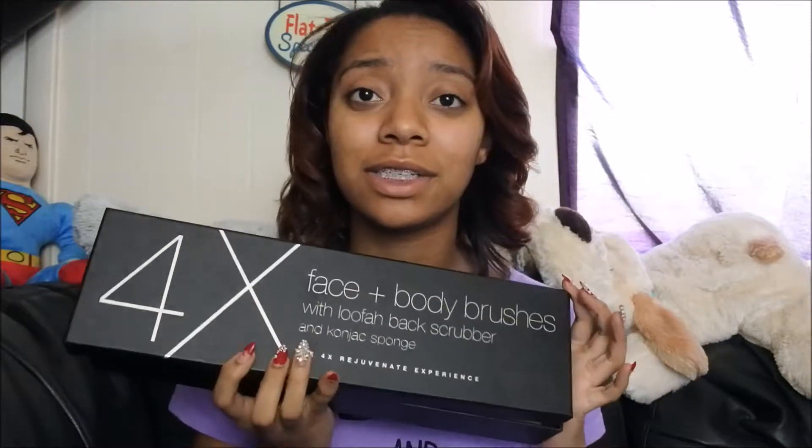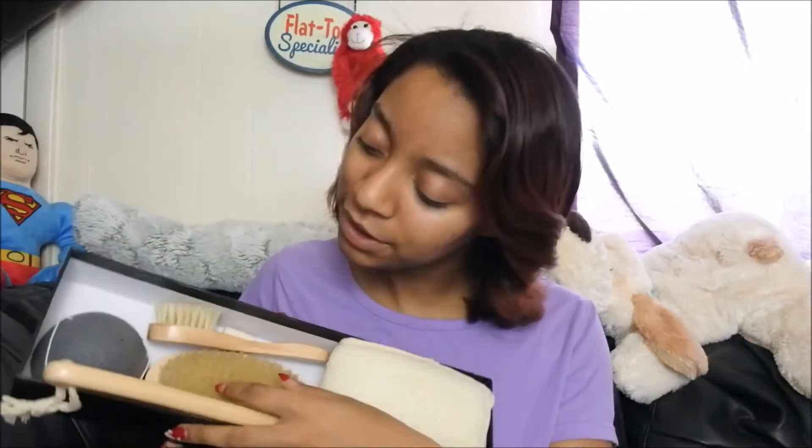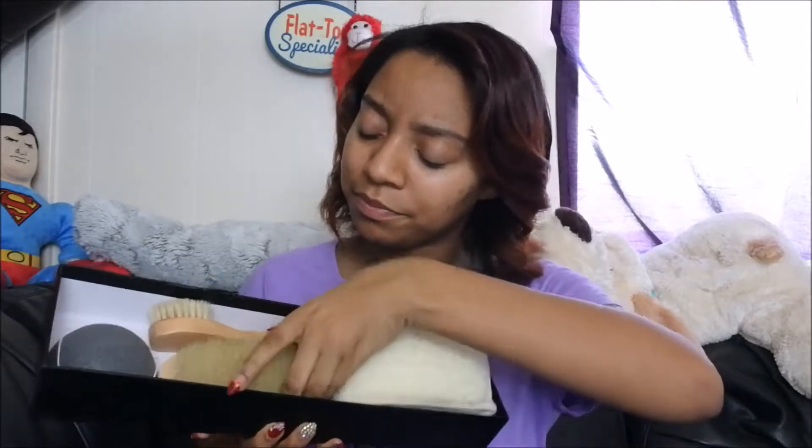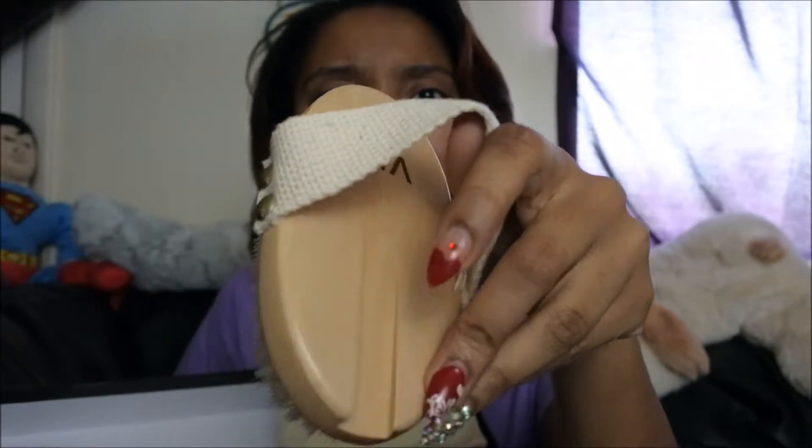This product came in a box just like this — this is the box for it. Inside the box I had some brushes, a cognac sponge, as well as a loofah. This stick goes with the bigger brush here, and you can use it on your hand because it has a little strap on the back of it, and you just stick the brush into that slot there.